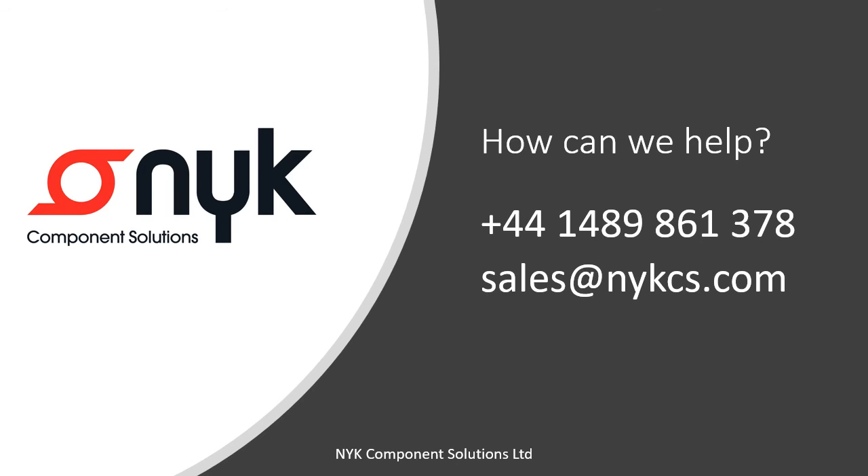Many thanks for watching. We do hope you found this short video useful. If you need any further information, please do not hesitate to contact the team. We're here to help.